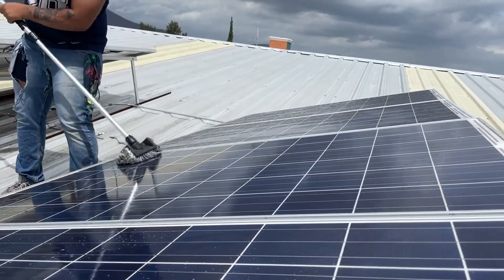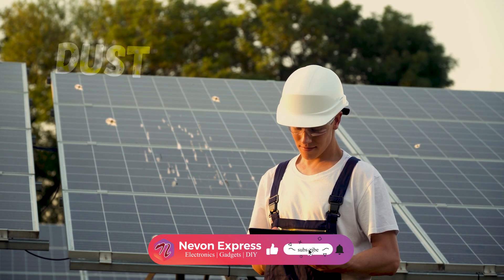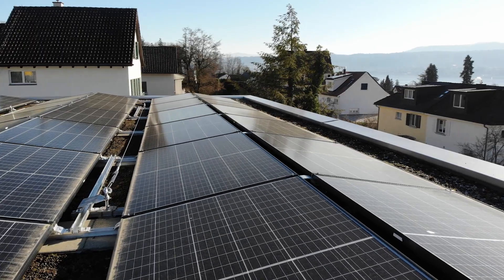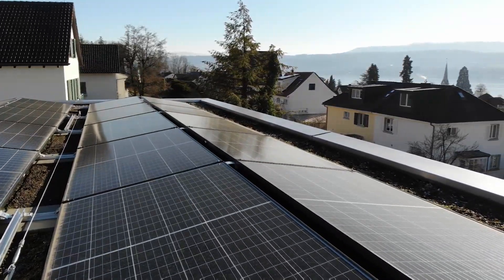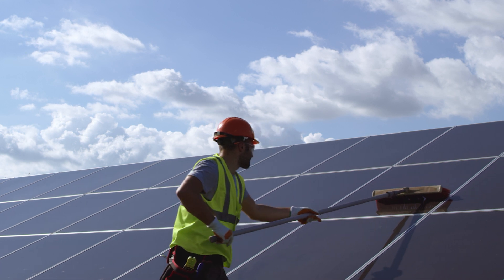Manual cleaning of solar panels is crucial for optimal performance, as debris like dirt, dust, and bird droppings can accumulate over time. Solar panels, often located on rooftops or elevated structures, pose safety risks during manual cleaning.